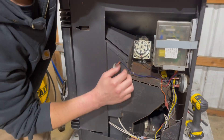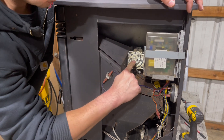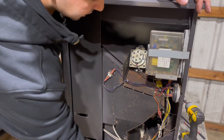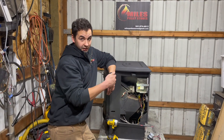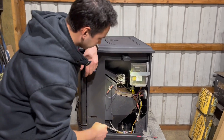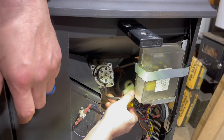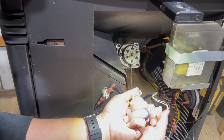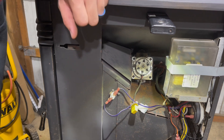Now you'll have a good look at a lot of your components. Right here is your auger motor - you can see the new one and the old one side by side. This is the main area we're going to tackle first. Now that we've got access to the right side, we're going to find those wires and gently pull them apart. The wires are now free from the auger motor.